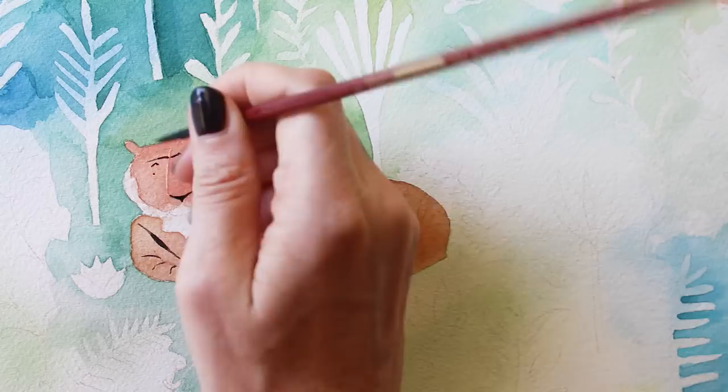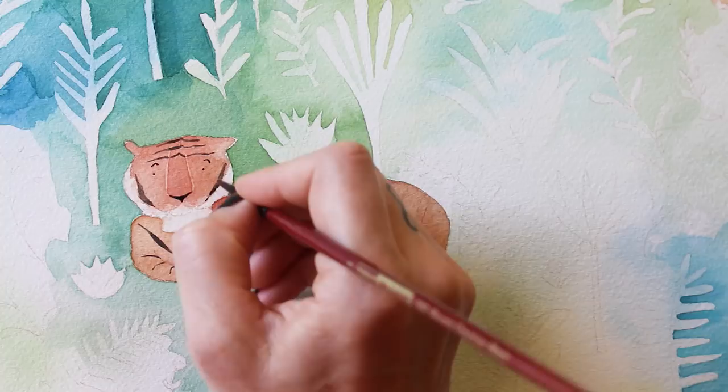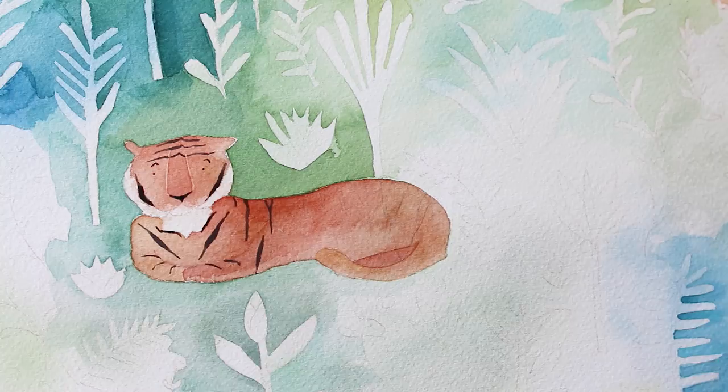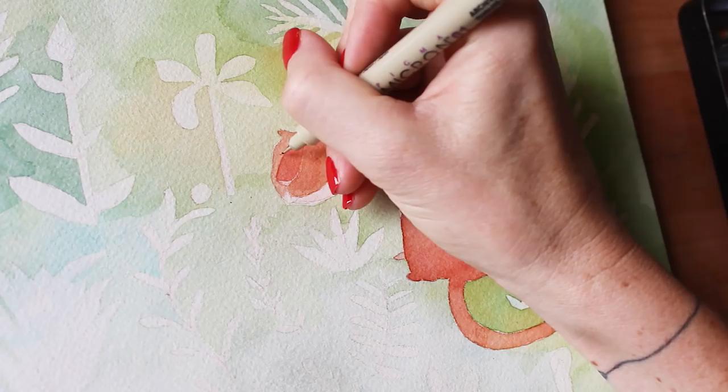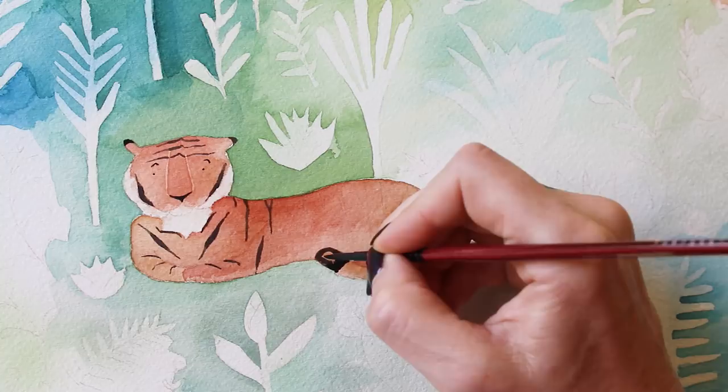I use a micron pen for their faces, and then I go in with a thin number two brush and add the stripes. For this first tiger I did draw in the stripes to define them, but for the rest of them I just completely free-formed the stripes.